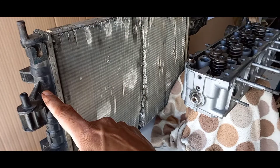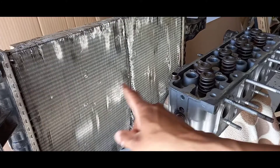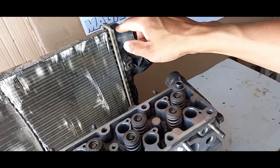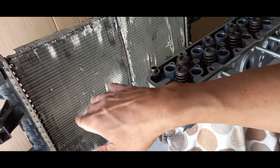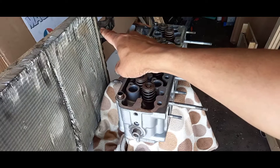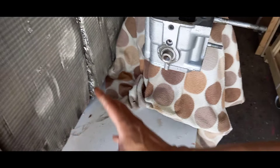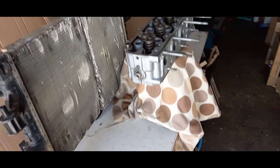The water starts flowing into one side tank, is pushed through the cores — all the small pipes in the radiator — and that's where the cooling process starts. Hot water moves through the radiator and comes out at the lower end pipe, which goes back to the engine. By the time the water reaches the bottom of the radiator, it has cooled down significantly and is then pumped back into the engine. That's how the engine regulates coolant temperature.